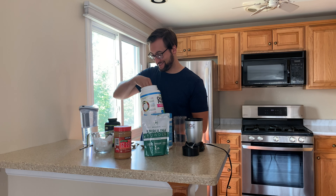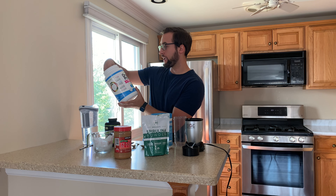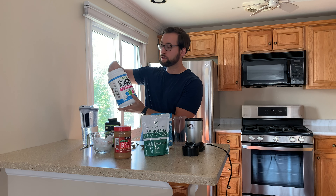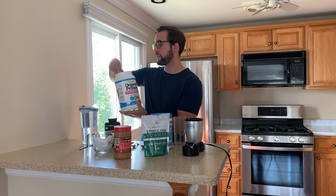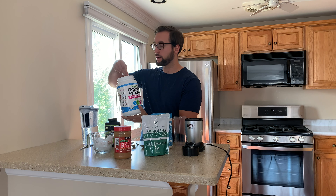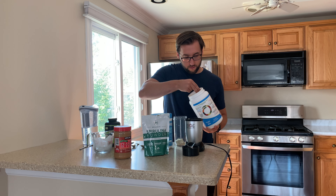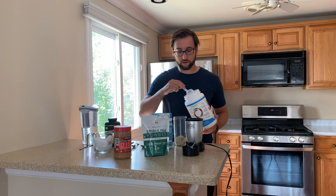I'm using an organic protein. I don't really use too many protein powders — I just started doing that as well, so this is just the first one I bought and it has good ingredients. All right, that is done.